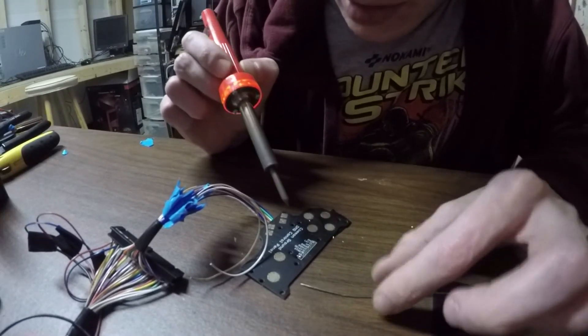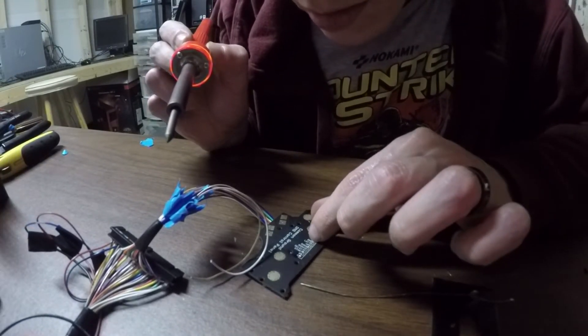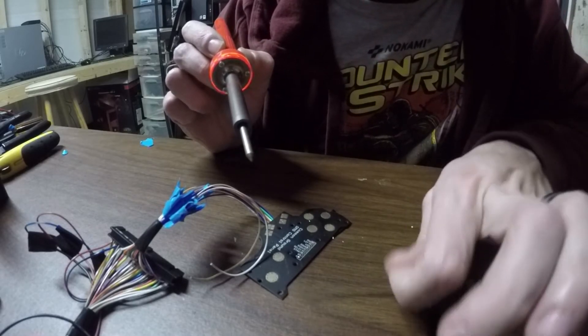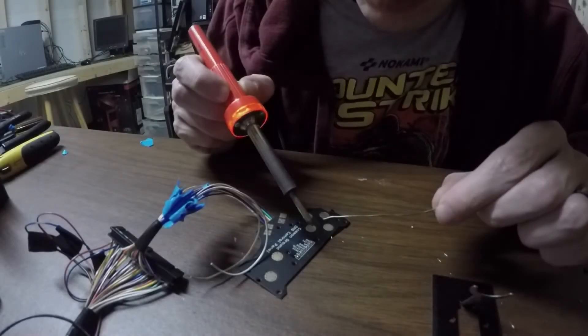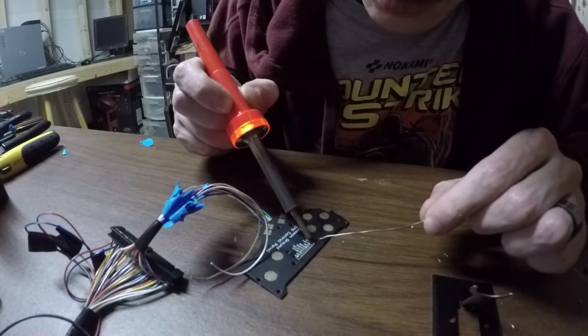Actually, I'm going to come down here and try to spread the heat out a little bit. So I'll come down here and do the ground button. Freshly cleaned tip — attempt two on the ground terminal.